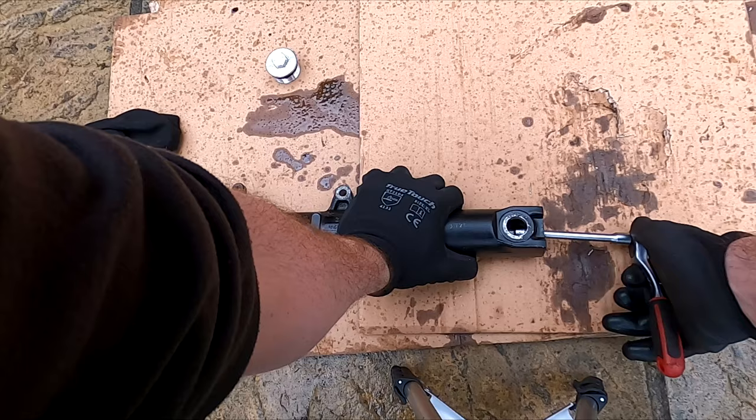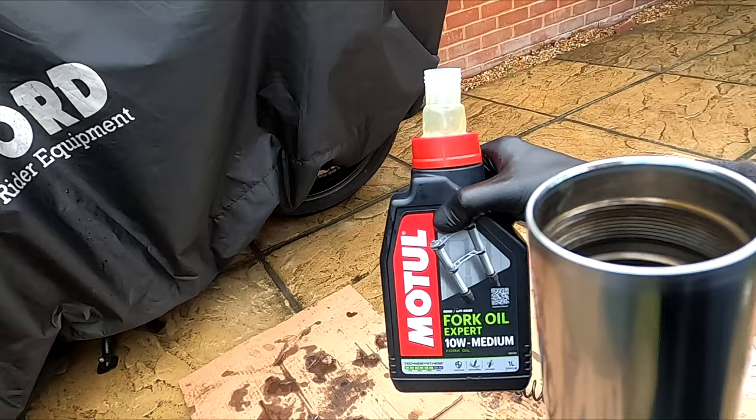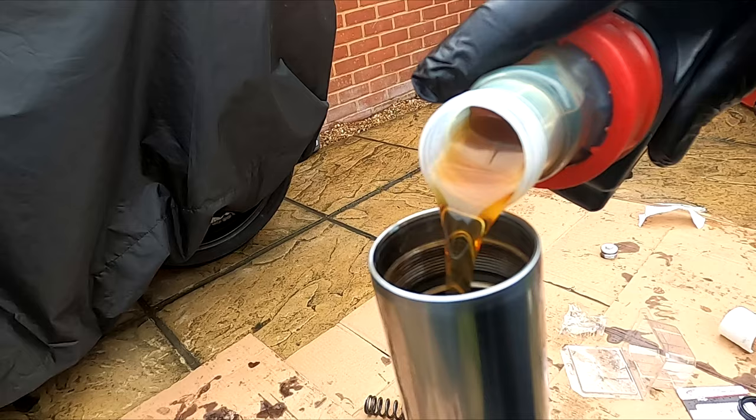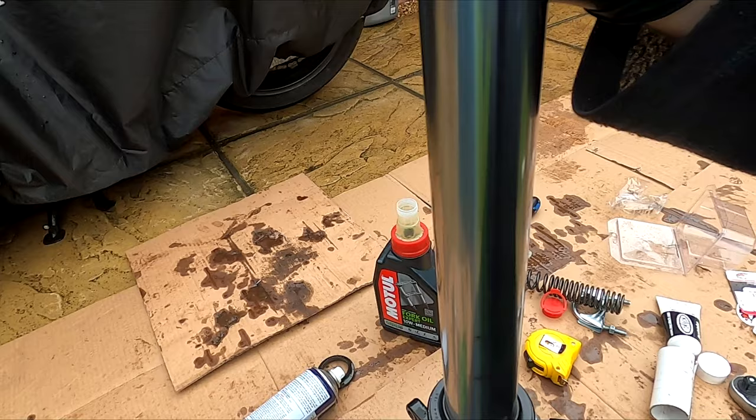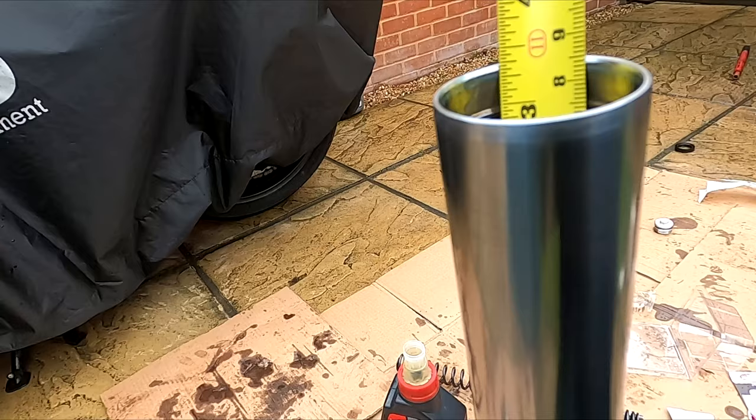Fill the shock with 10W oil, leaving a 101mm air gap. I used 500ml in each shock and this was spot on. The air gap should be measured when the tube is fully extended. Here are the illustrations.